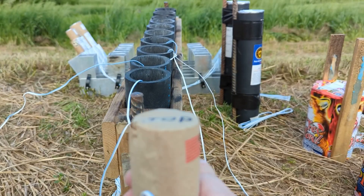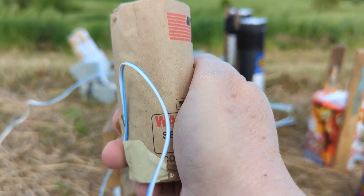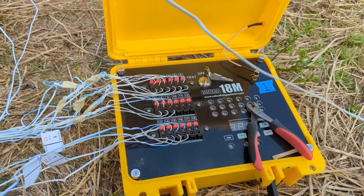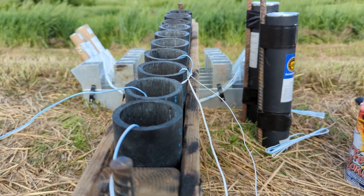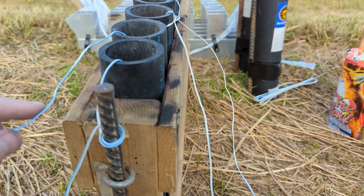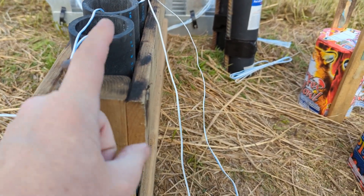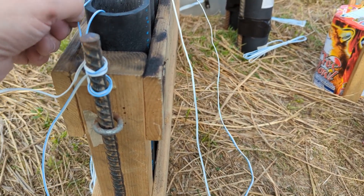But when that shell comes out of that tube, you want to make sure that the wire doesn't pull and yank right out of your module. So after you've dropped a shell, you can tie it off — just wrap it around here. If I had a couple of deck screws sticking out here, I could wrap it around there and that'll take the strain off of it.